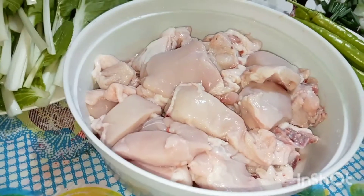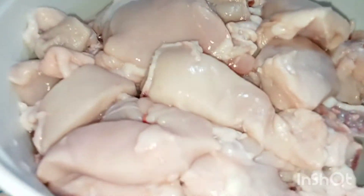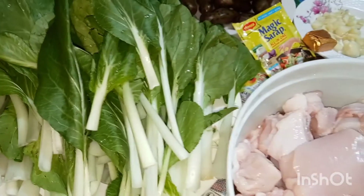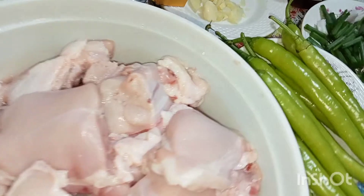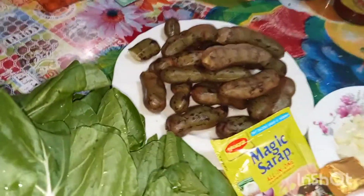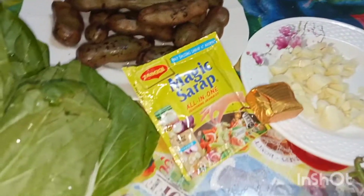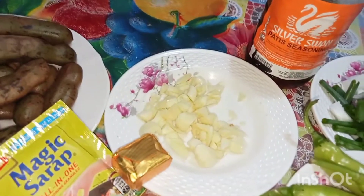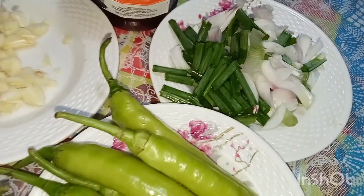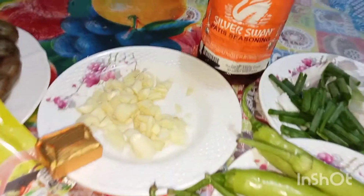Hello guys, welcome back to my channel Billy Villarta! This time we'll cook Sinampalukang Manok. Our vegetables are pechay and siling haba (green). The souring agent is bunga ng sampalok (tamarind fruit). We'll also add chicken cube and magic sarap, bawang (garlic), and sibuyas (onion) with leaves — fresh spring onions. For seasoning, we'll use patis (fish sauce).